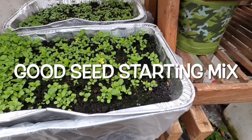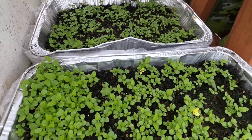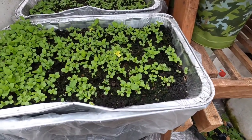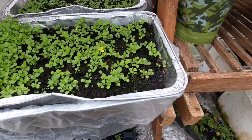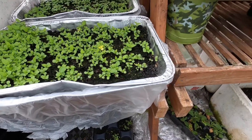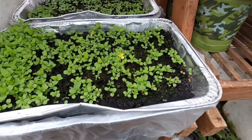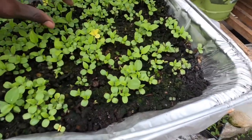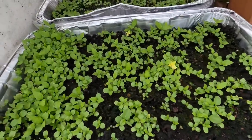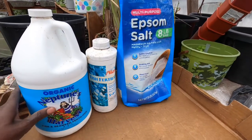The first way I provide fertilizer for my seedlings is through the seed starter mix itself. I put rich compost into my seed starter mix, so it already has some nutrients in there for the plants when they start germinating and coming out. The second thing you want to do is make sure they have enough nutrients to continue to grow and produce much better results using other fertilizers.